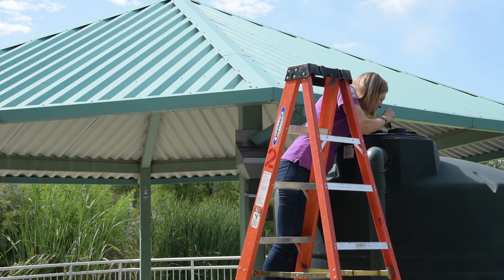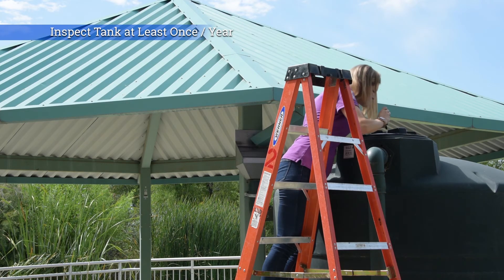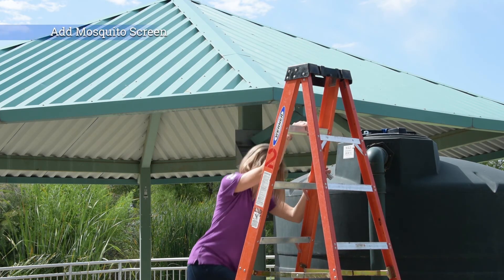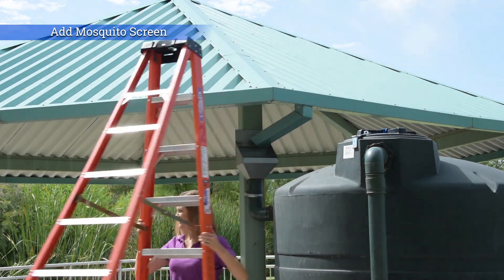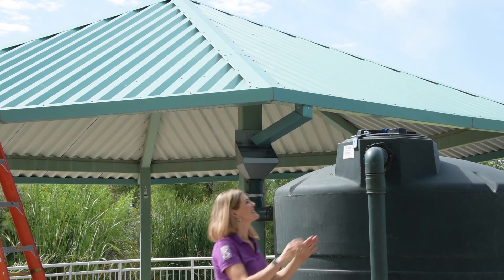At least once a year, take a good look at the tank. When I'm with a customer, I usually ask the following questions. Is there any significant amount of light getting into the tank? If so, make sure to fill those gaps. Are the tanks themselves screened to prevent mosquitoes from entering? If not, add a screen.